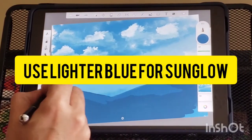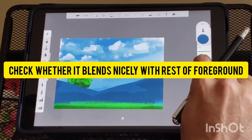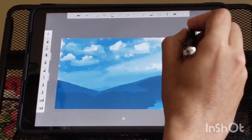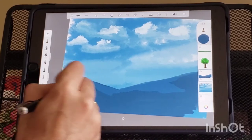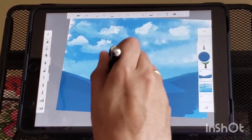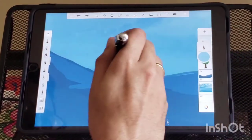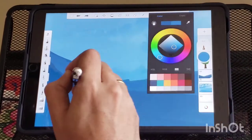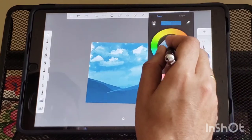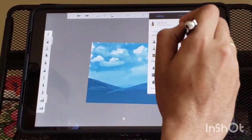Use lighter blue colors on the hill tops to mimic the sun glow. Add more details to the hills. Give the second hill a lighter color to mimic the distance from the first hill.